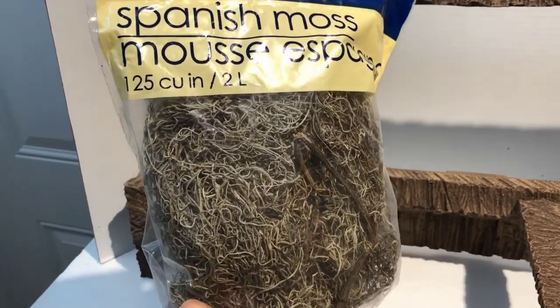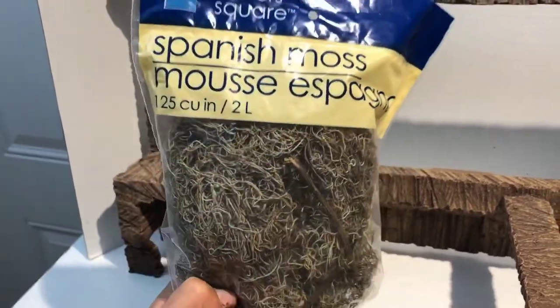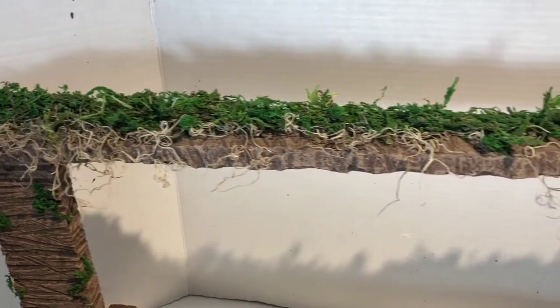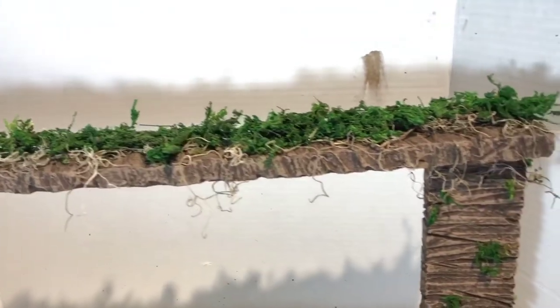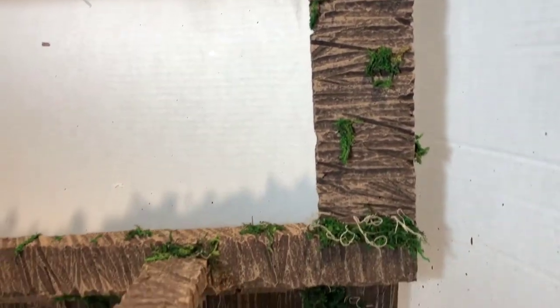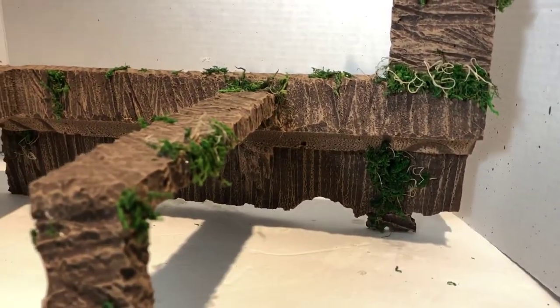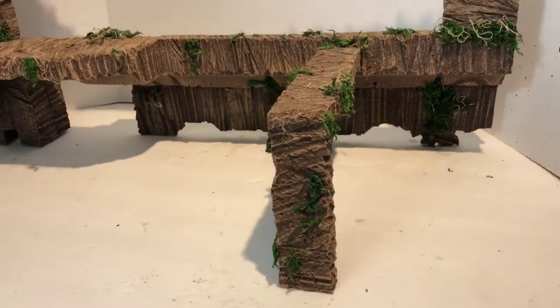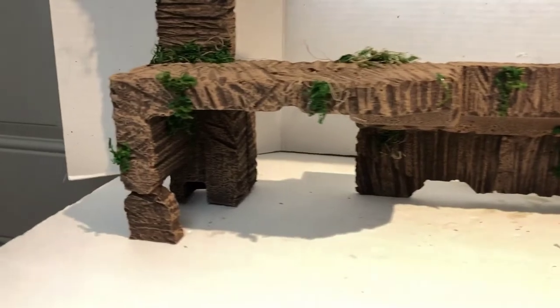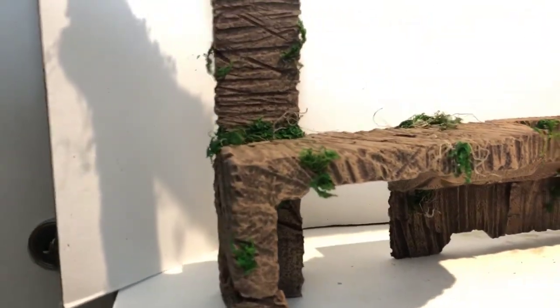This is some Spanish moss that I got from Dollar Tree, and I'm going to use this sparingly in a lot of places along with this other moss here. Look how awesome the moss and the green shrub look — really sweet. A little bit goes a long way, so I just took little areas to make it look like it's growing down or around the rock and the pillars. I'm super happy — it was a really easy little project and once I get the figures on this, it's going to look pretty sick.